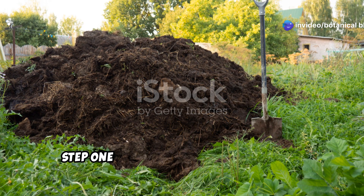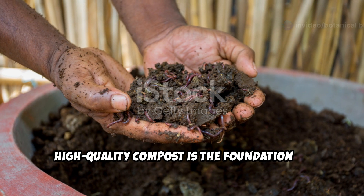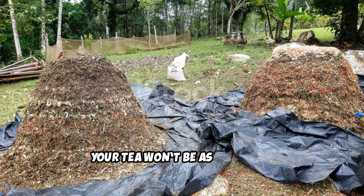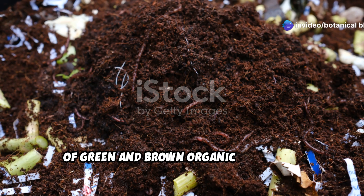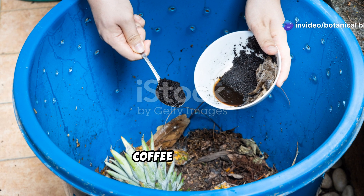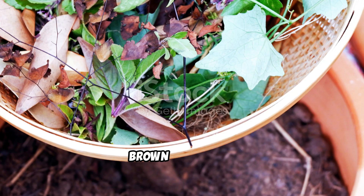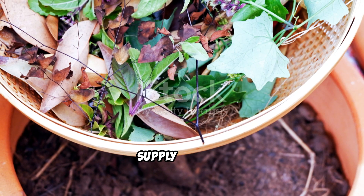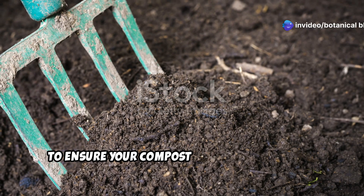Step one: creating the best compost for nutrient-rich tea. High-quality compost is the foundation of great compost tea — if your compost is lacking, your tea won't be as effective. The best compost comes from a diverse mix of green and brown organic materials. Green materials such as vegetable scraps, coffee grounds, and grass clippings provide nitrogen for plant growth. Brown materials like dried leaves, straw, and shredded newspaper supply carbon, fueling microbial activity.